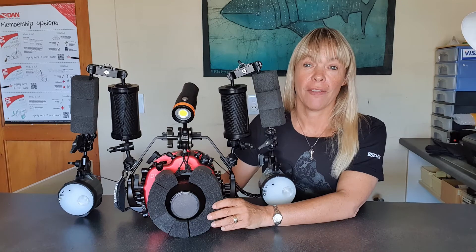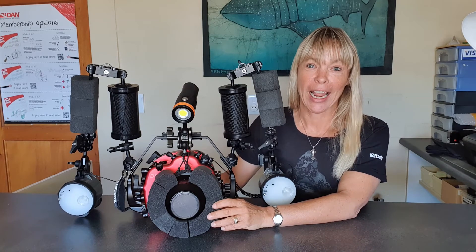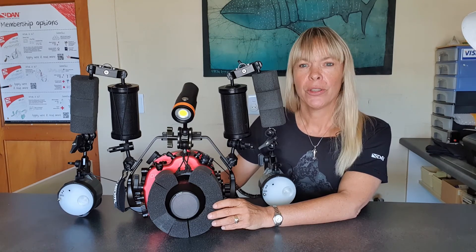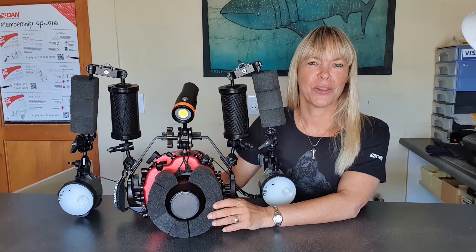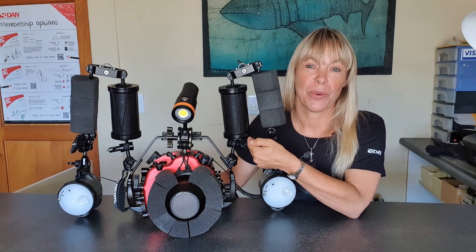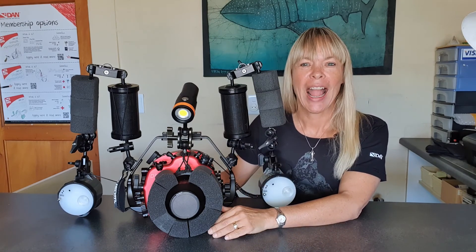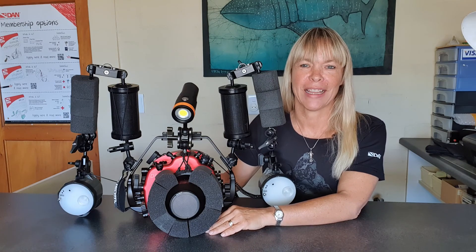On my first dive I didn't attach my float ring — I wanted to see what it would be like — and I did find that the front port pulled the camera down. So on the second dive I added the float ring and it sorted that out completely. This is my setup and this is what works for me. Give it a go, see what works for you, but this is just a starting point. Whatever you do, happy dives, and I hope you have some wonderful dives this year.